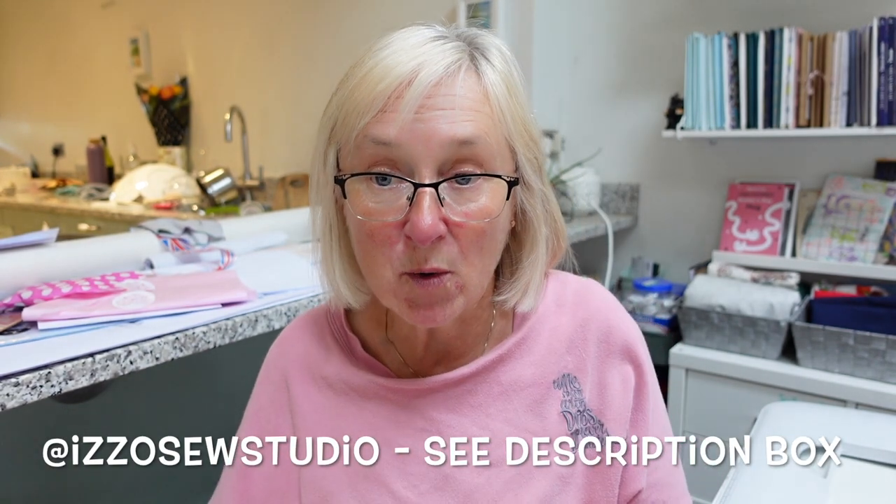I'll put all the links in the description box. One of the ladies from Sheffield Social is called Izzy, and Izzy wanted to take her love of sewing to the next stage, so she set up a little business called Izzo Sew Studio. I've followed Izzy and kept in touch with her throughout the past two years, keeping an eye on what she's doing sewing-wise.